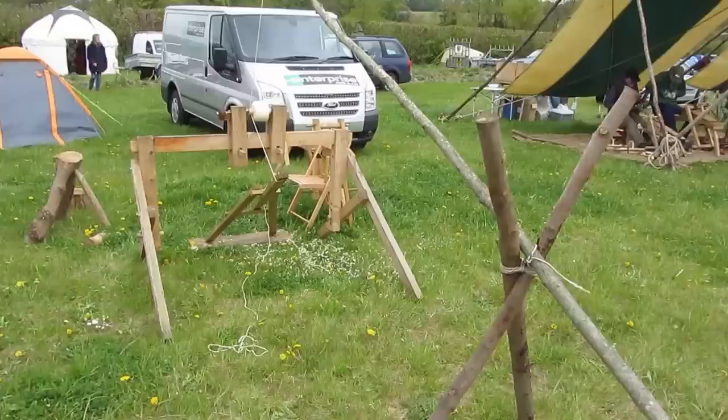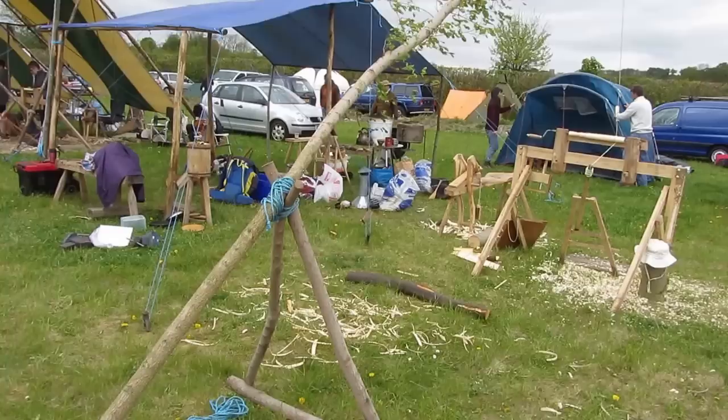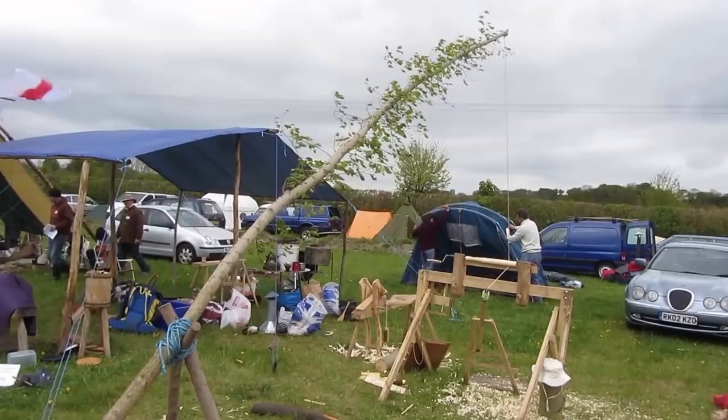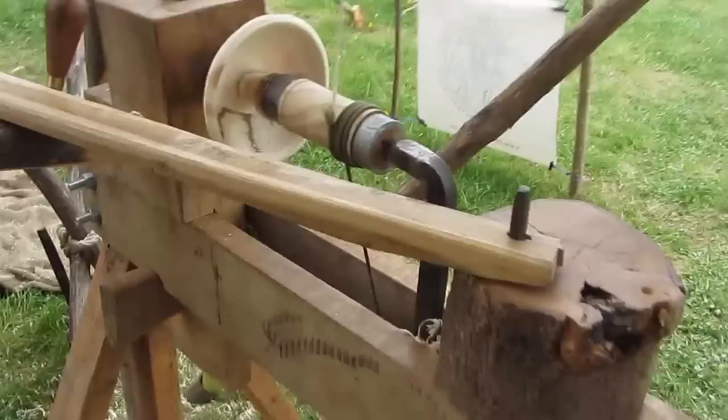Let's start with a fairly standard pole lathe. This one's quite a popular design, with the long pole and the sort of kinked legs. But it works very well. This one's interesting because it's actually got an adjustable end stop using the wooden ball there. And here, this is a live pole recently cut from an elm tree. I like the leaves on it.